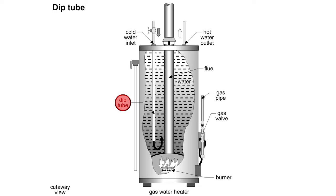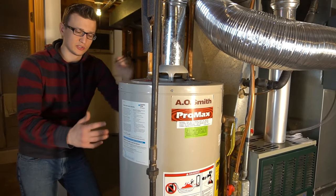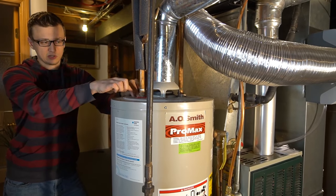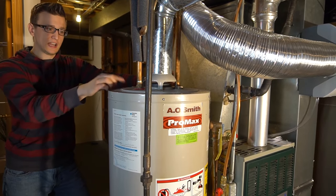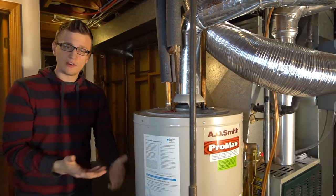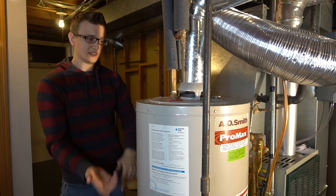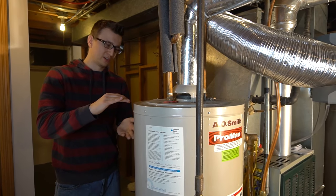The dip tube is a long plastic tube that goes to the bottom, and what it does is push the new cold water down to where the burner is, signaling the burner that cold water has arrived and turning it on. It also helps circulate the water. The hot side doesn't have a tube — with 60 psi city pressure pushing hot water out, and since hot water naturally rises and cold water sinks, the dip tube pushes the cold down and you use up the hot water first.